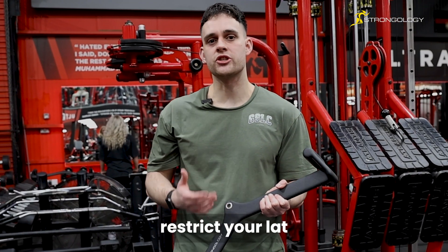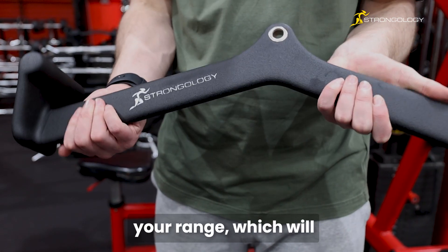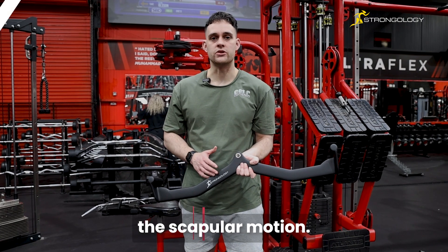The medium grip range will allow you to restrict your lat movement to build lat thickness. This bar will restrict your range, which will increase your lat width. The widest grip will focus on driving your elbows wide, which will result in increasing lat width and increasing scapular motion.